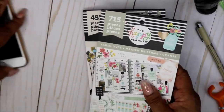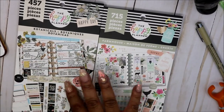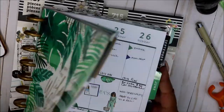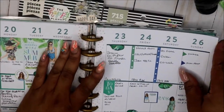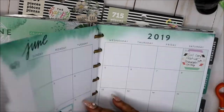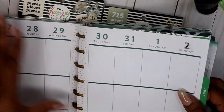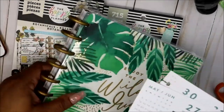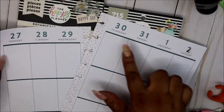Hey friends and welcome back to my channel, I am Yoshida and this is Norris Cove. I pulled out these two sticker books because I'm going in my happy planner — this is last week and this is how it turned out. The week is not over, today is Thursday, I am pre-planning, getting a little jump start. Here we go, it's the 27th through the 2nd.